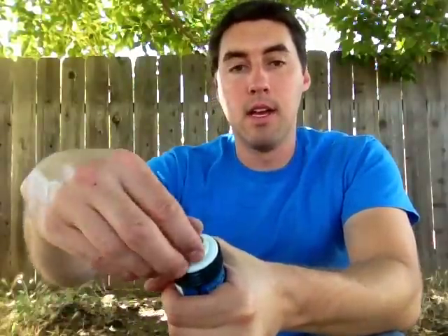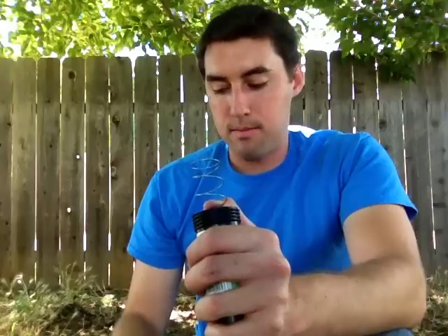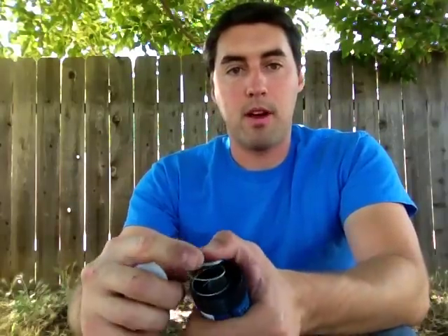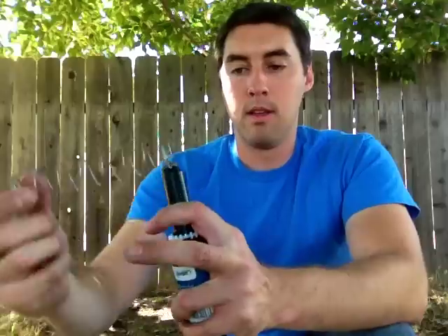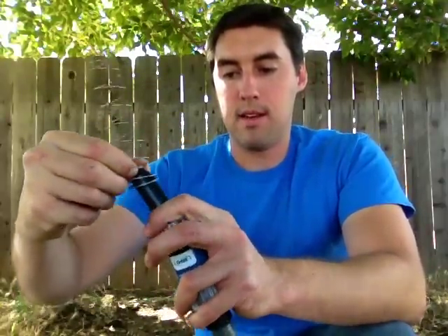Most sprinklers are going to be like this — they're going to have a top like this, and this one has a rubber gasket, which most of them are going to have. You take off the rubber gasket, and now you can see there's a spring in there. Once the head comes off, the spring is just what gives the pop-up part of the sprinkler its ability to pop up. You can take out the spring, pop this part up, and put the spring back down in there.